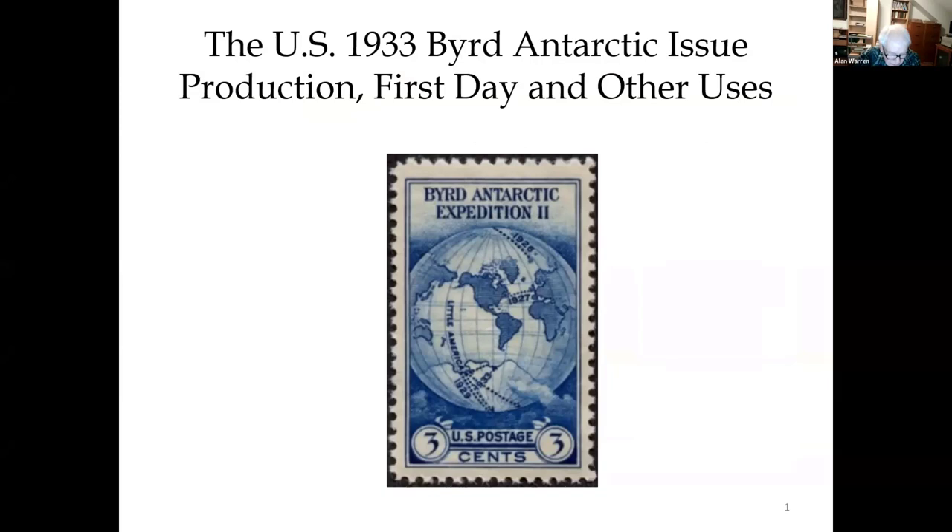I want to preface my program by commenting that the material you're going to see is in the format the American Philatelic Society Judging Manual requires for first day cover exhibits of a single stamp. In addition to caches, they'd like to hear some philatelic information. So if the stamp has die proofs, essays, marginal markings like plate numbers, talk about those and demonstrate them as well as first day covers. There's also a section towards the end where you show usage of the stamp — what was it intended for, registered mail usage, air mail usage, and so on.